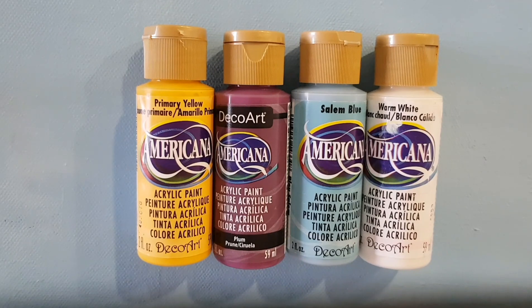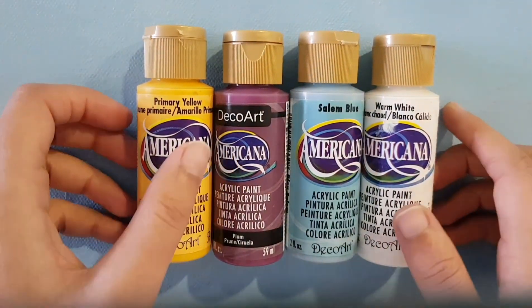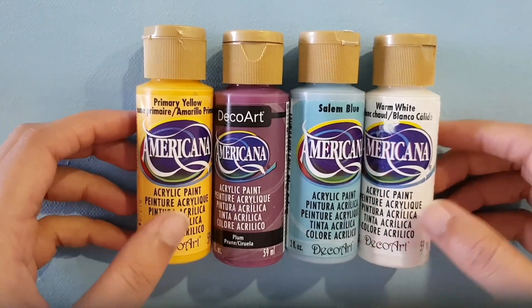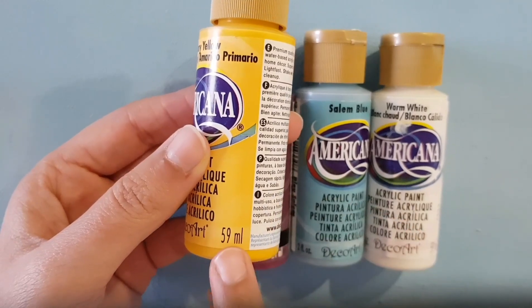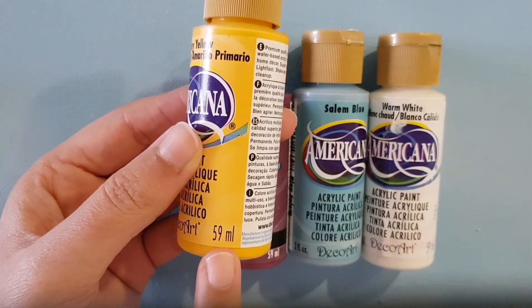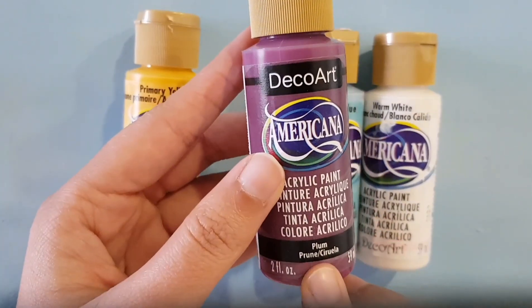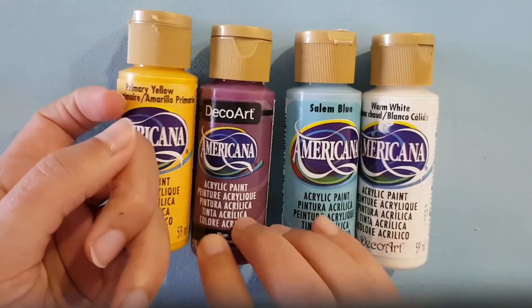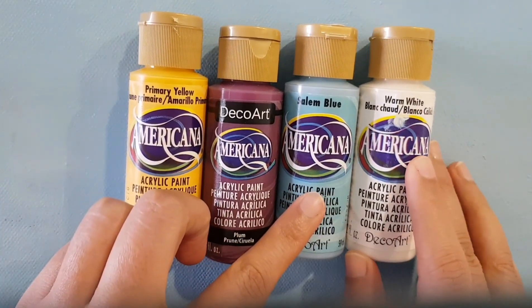Hello everyone, today I'll be starting my new painting. I recently got four bottles of DecoArt Americana colors online, so this is a quick review about these colors. These are: primary yellow, and the quantity for all is 59ml. This one is plum color, basically a purple. This is silent blue, and this is warm white.